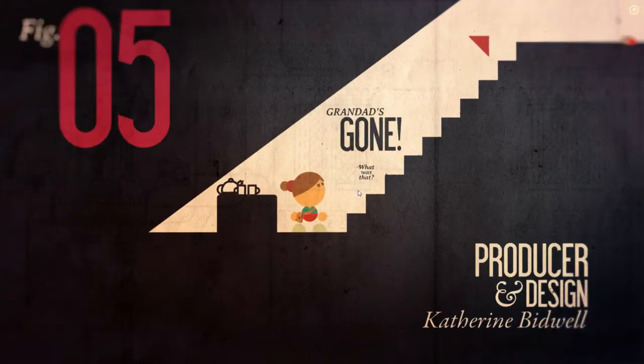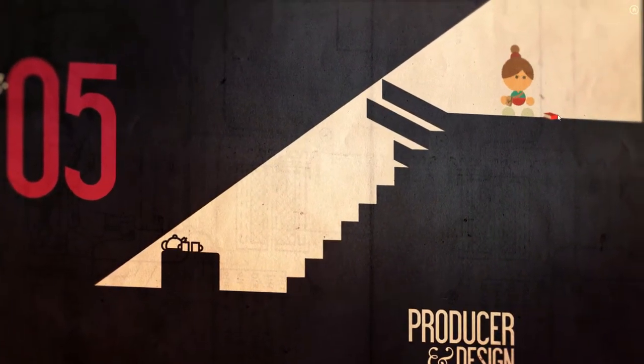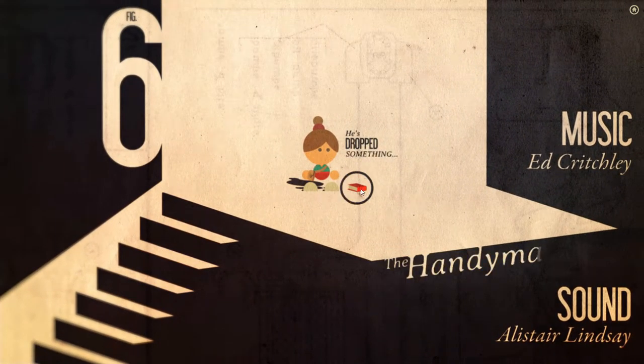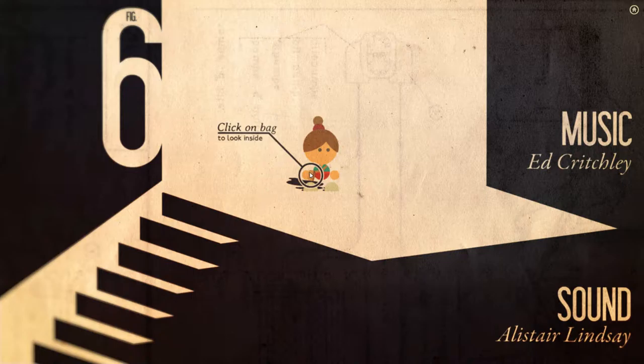Granddad's gone. What was that? So we're in figure five now. I love the shift like that — the transitions in this game are really cool. He's dropped something. The Handy Manual. Click on bag to look inside.